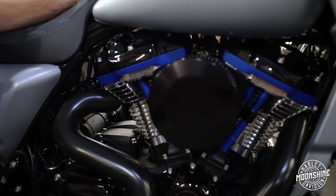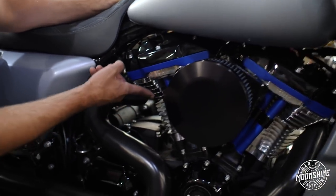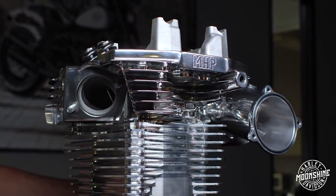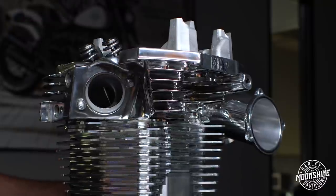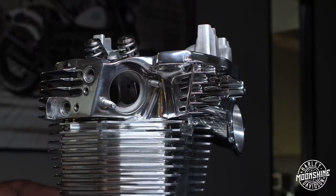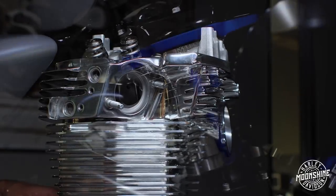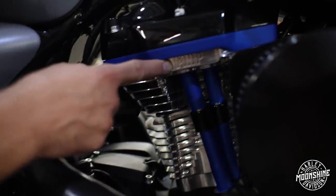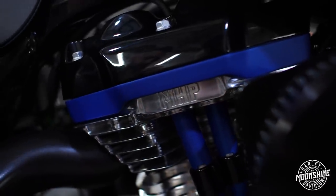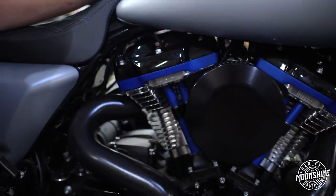Something we don't do on builds often is polish the heads. On this build, we were able to have the customer let us do what we wanted. Super cool customer — it's the second bike he's built with us. It's Chris Lizama's bike. These are brand new plus 2.5 millimeter over MHP heads done by Frankenstein Engine Dynamics.